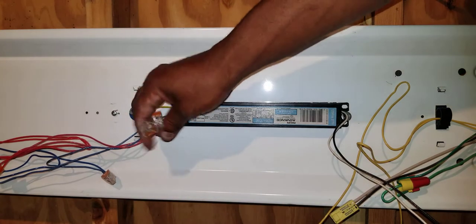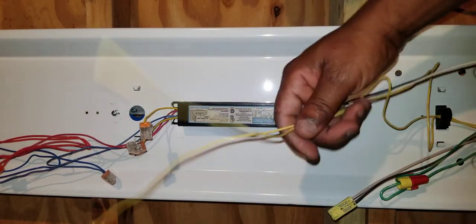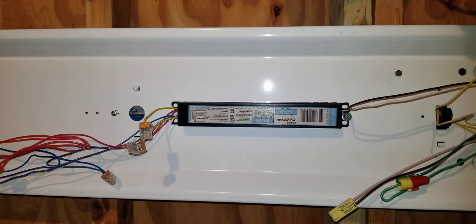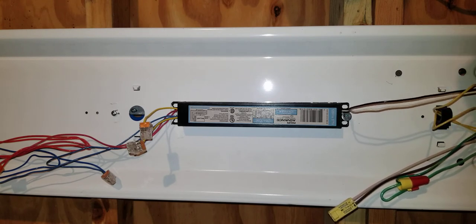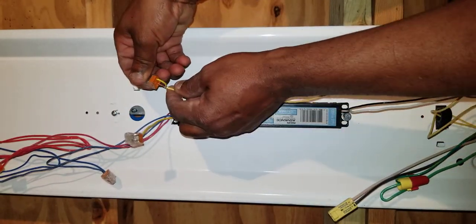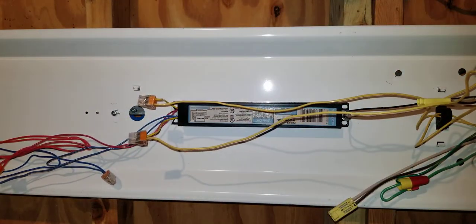These yellow wires here terminate with the yellow wires on the other end. You just simply strip and terminate them — all you're doing is color matching. This is specifically for the T5 lamp, so T12 or T8 lamp ballasts may be done differently and may have a different color set of wires. Now I've terminated all the wires.